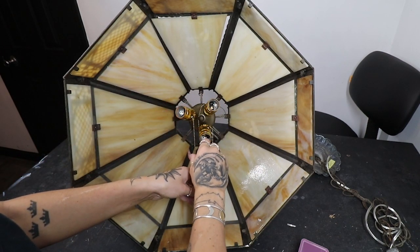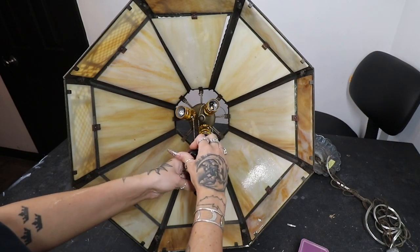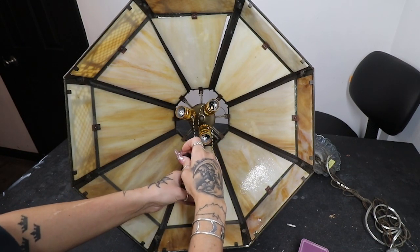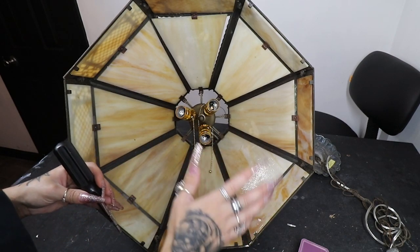I mean, realistically if we break these panels it's okay, but I do want to keep these panels because this is the original glass. So if somewhere down the line my parents didn't want this lamp anymore and somebody wants to purchase it but they want the original glass, I will have it.